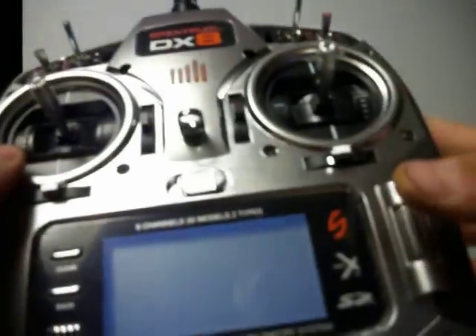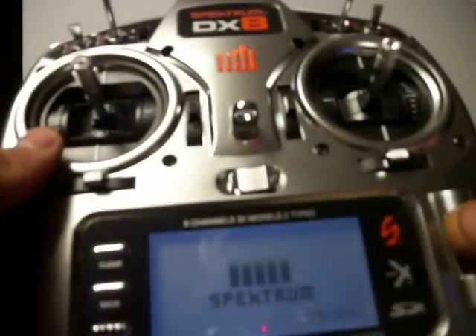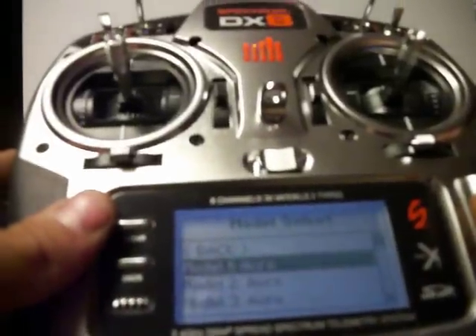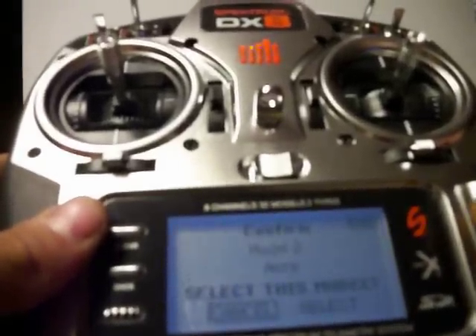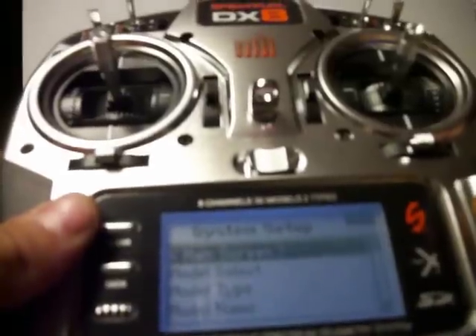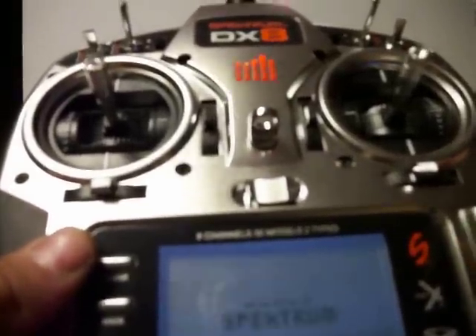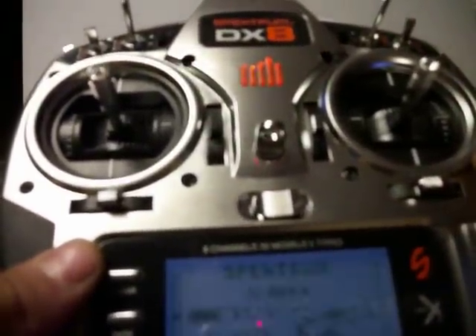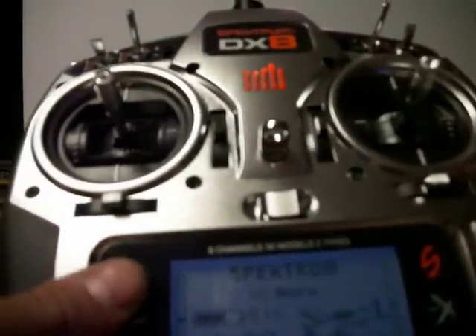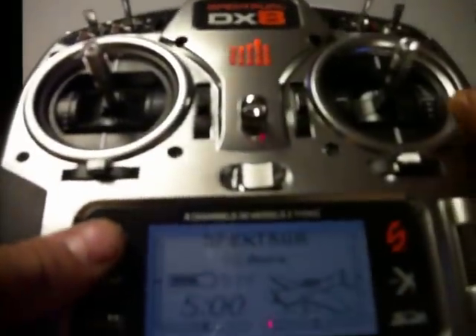DX8 — turn it on, hit the two buttons, pick a different one. Now it's there. The DX8 has to reload, so it's about like the DX6 — you can change it while it's on. A whole lot better than the DX7.